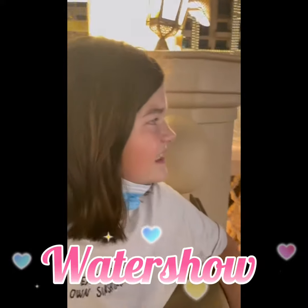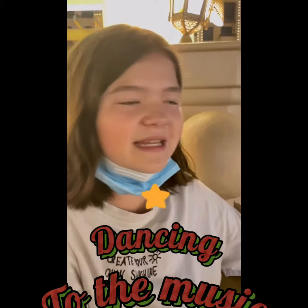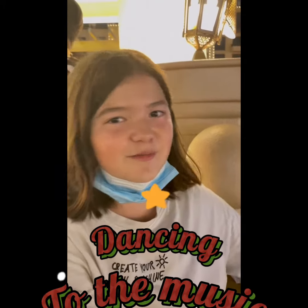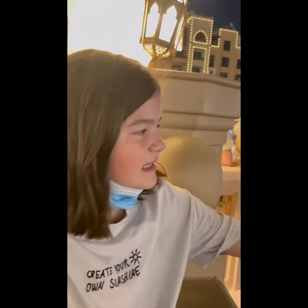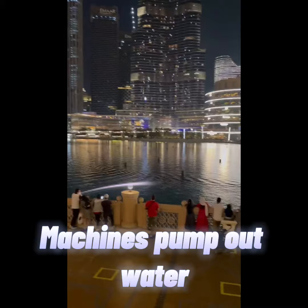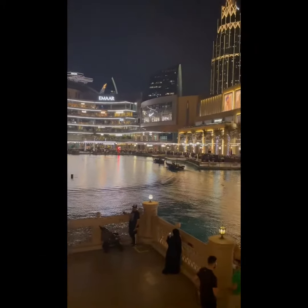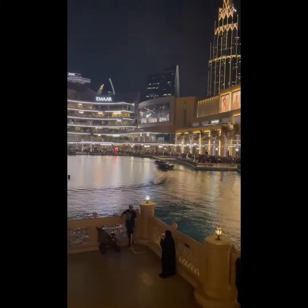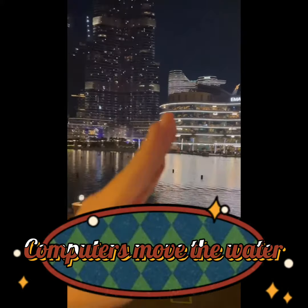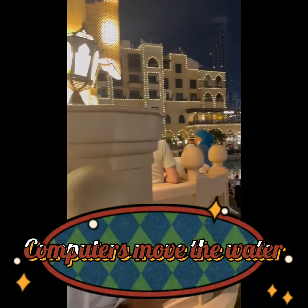The water show basically looks like the water is dancing to the music played in the speakers, but it's actually small. You can actually see those dots — it's just giving out water, and then it's kind of making it move, and moving the water.